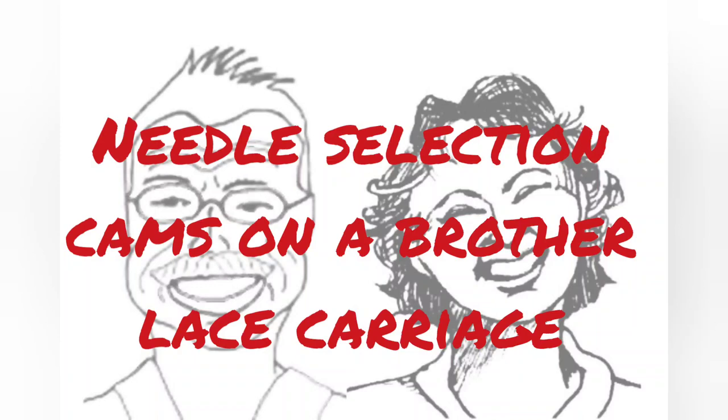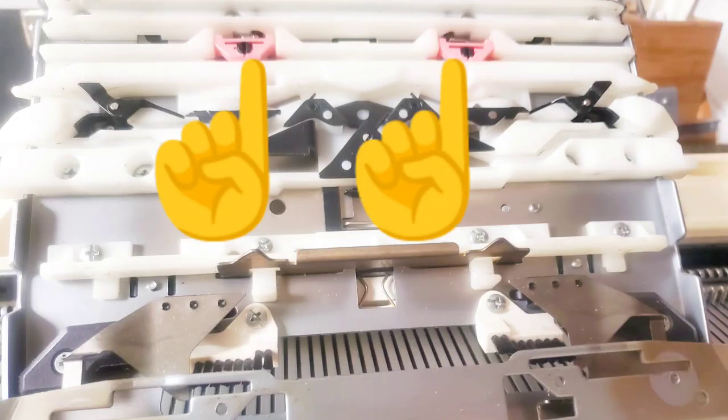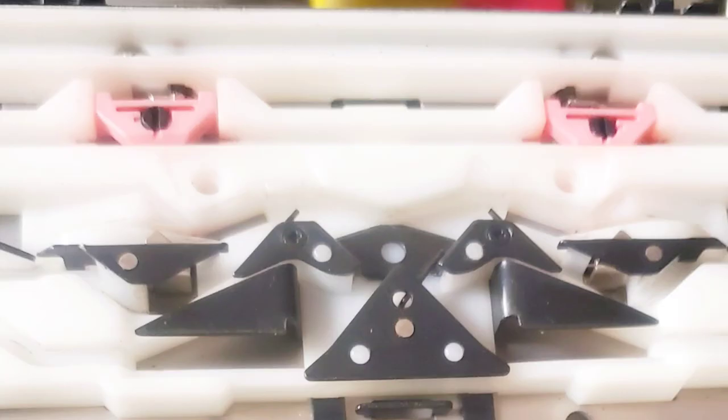This movie addresses the correct function of the little pink thingies underneath a Brother Lace Carriage. We don't have a lot of Lace Carriage movies because the main adjustment they require is really too finicky for most do-it-yourselfers to succeed at, but this should be something you can address on your own. The issue under discussion is what these should feel like when you move them — should they be stiff or should they be easy to move? We've heard from a friend who has one behaving in each way.